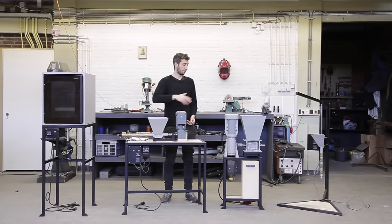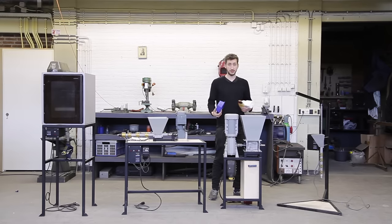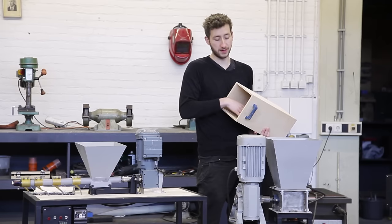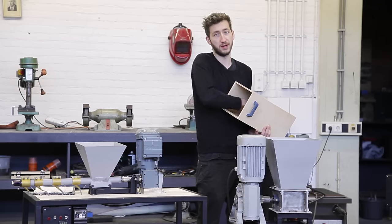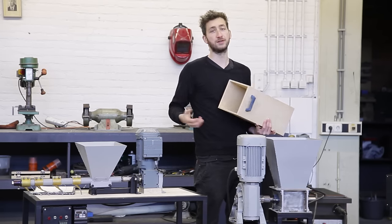So far we developed four different machines and each machine has its own function. Here we have the shredder machine. Basically this machine chops your plastic waste into small flakes. You can determine the size of these flakes by the mesh inside, so you can make them bigger or smaller. And these flakes are used in the machines to create new things.